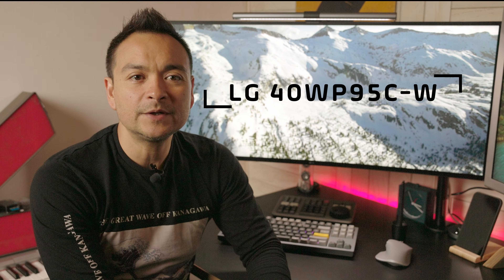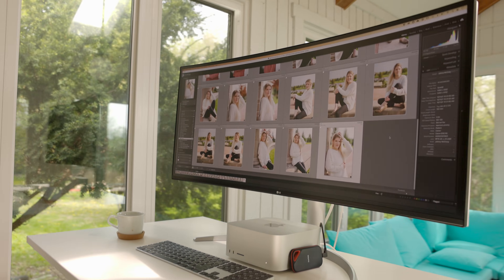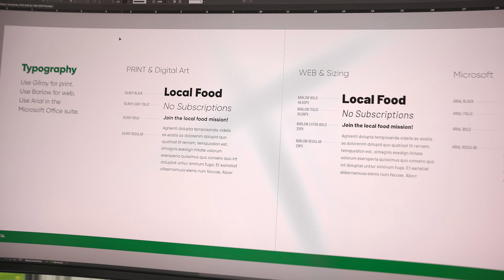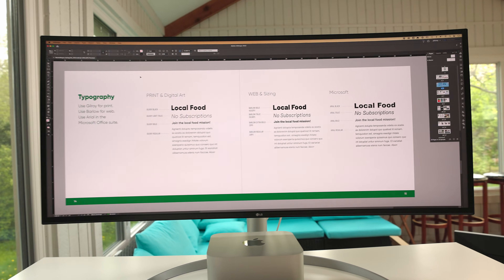Today I wanted to give you a quick review of the LG 40WP95CW. It's a 40-inch curved ultra-wide 5K display — 5120 by 2160. It's a pretty awesome display; it has 140 PPI with a nano IPS panel, which is essentially the same as a 32-inch 4K display but 33% wider on the sides.